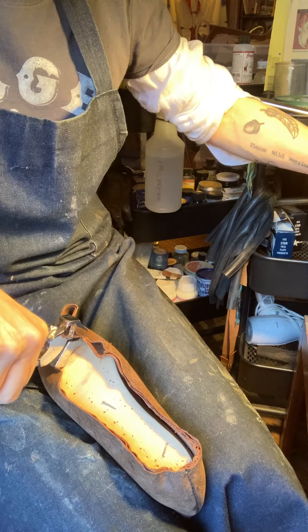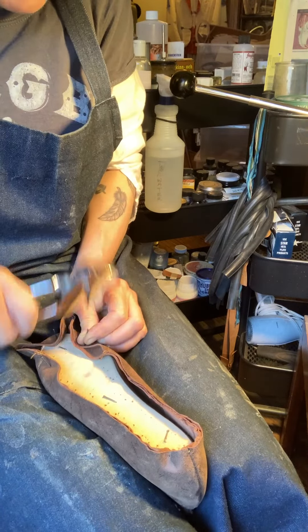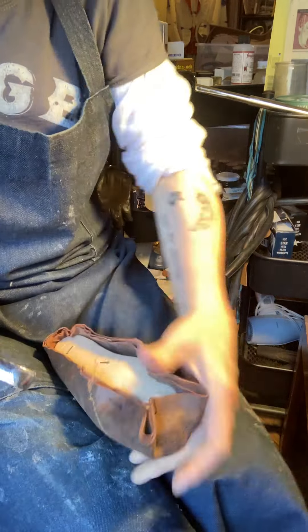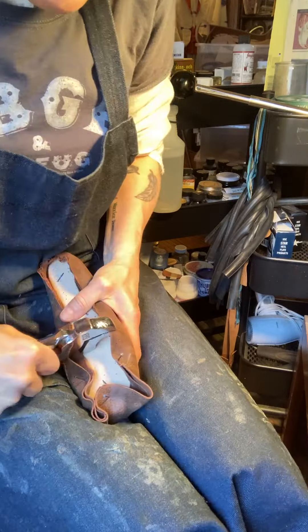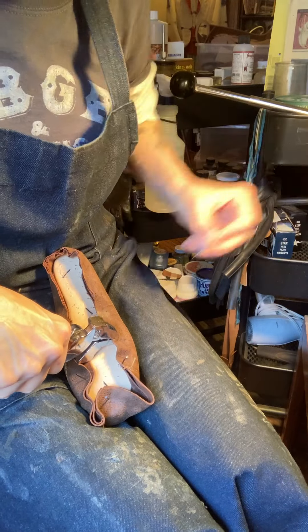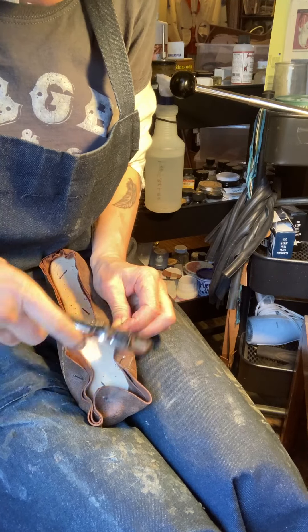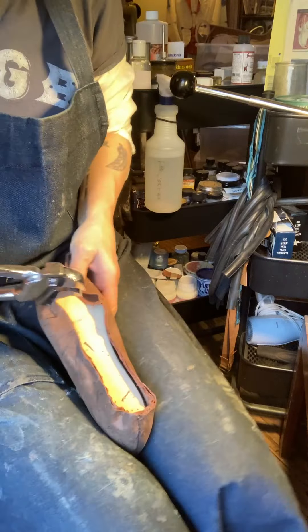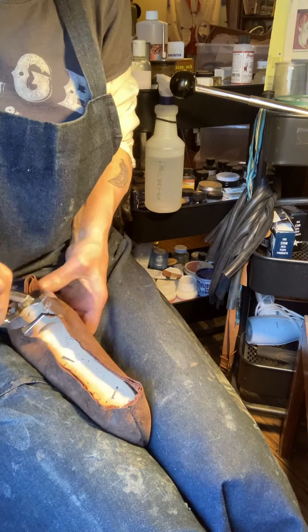Use both of your hands to make sure the upper comes down flat on the band, pinned to the last at the second set. That one is right at the ball — the widest part of the last. Really flip it back and forth so you're pulling on both sides.